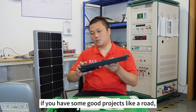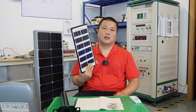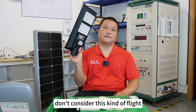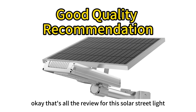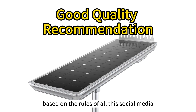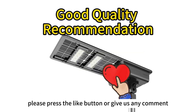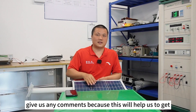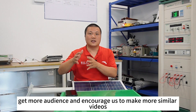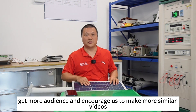That's all for the review of this solar street light. Based on the rules of social media, please press the like button or leave any comments, as this will help us reach more audience and encourage us to make more similar videos.